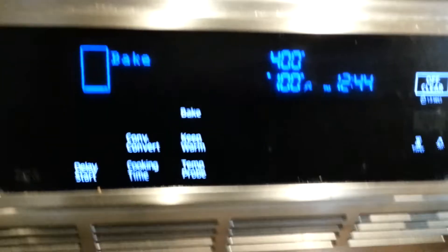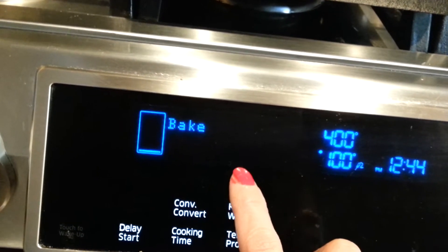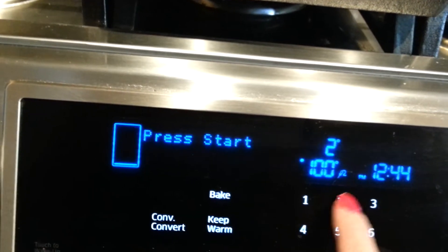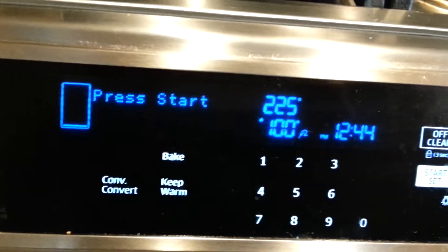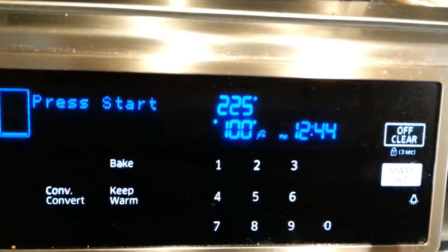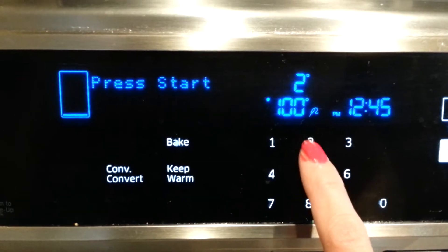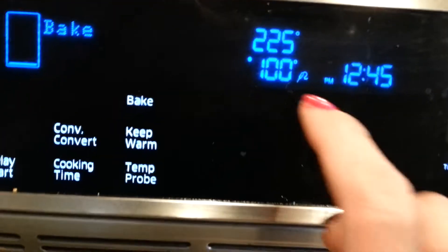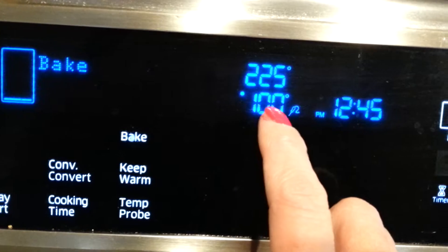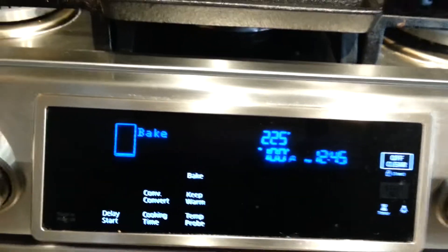After 20 minutes at 400°F, I'm going to bring it down to 225°F. Some people go to 350°F, but I like 225°F — it's a slow cook, but it's better; it's going to be really nice and juicy. Once the thermometer reads 130°F, that's when it's done.